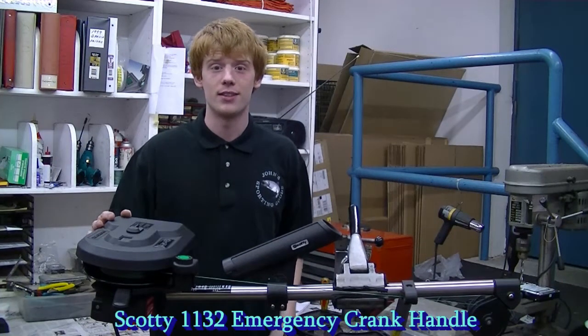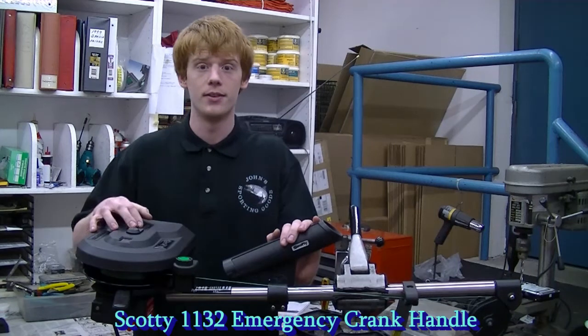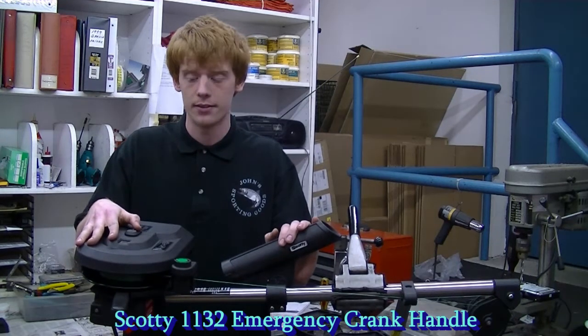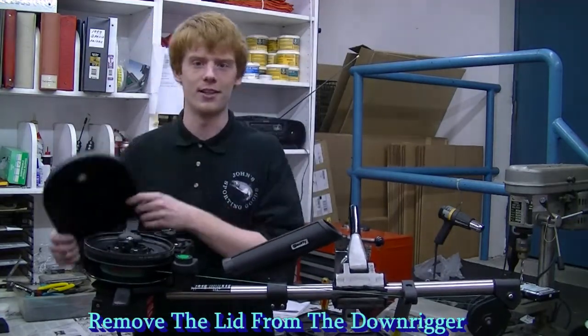Hi, I'm Trey John Sporting Goods and today I'm going to talk to you about the Scotty 1132 emergency crank handle. In case of an emergency on the water, if your downrigger stops working, you're going to want to use this because it's harder to rotate this spool without it.